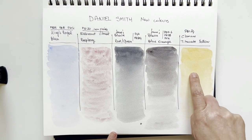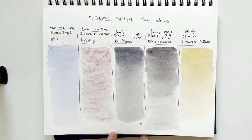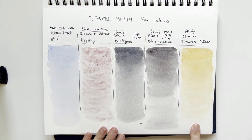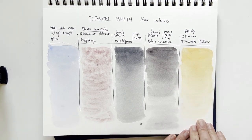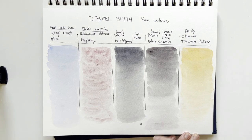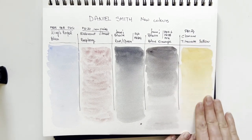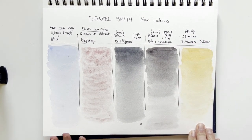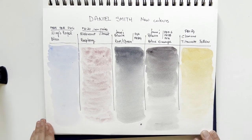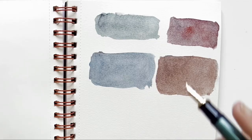I'd like to compare this to my other PBr24 colors to see how it behaves side by side, but I already have a nice collection of PBr24, so I don't think I'm buying this right now. But if you don't have PBr24, this is wonderful for skies, leaves, landscapes, and flowers — absolutely wonderful. And this raspberry, I think I'm buying.